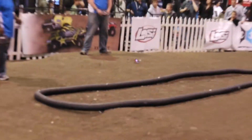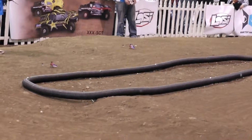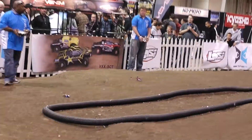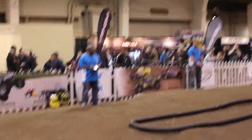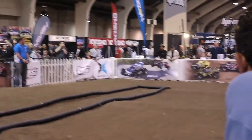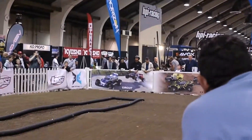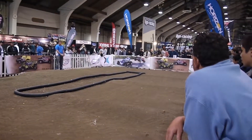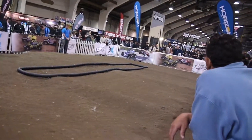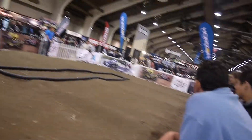Up now, these are the new Blade MCPX helicopters from Blade. The world has been asking, and Blade has delivered an ultra micro collective pitch helicopter that's capable of some great maneuvers. You see Ray and James out here rocking it out with the Blade MCPX. It's available in one of two different configurations: either ready to fly, where it includes everything including your transmitter, or bind and fly, where you would simply bind it to your existing Spectrum or JR DSM2 equipped radio system.